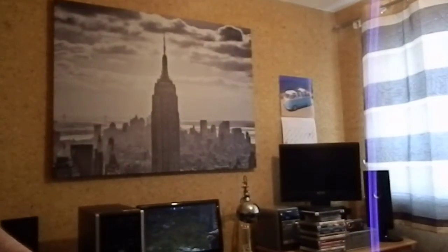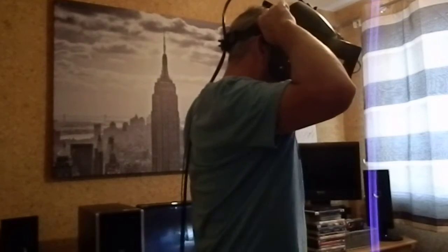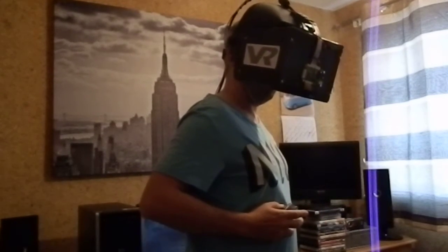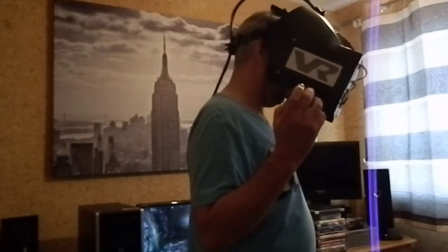I'll put it on and have a quick game just to show you. I can just set my camera up on there temporarily — not really ideal, but that'll do. I'll basically put the headset on like this. It's just a welding mask to strap on there like that. Pick up the air mouse and obviously calibrate the height.